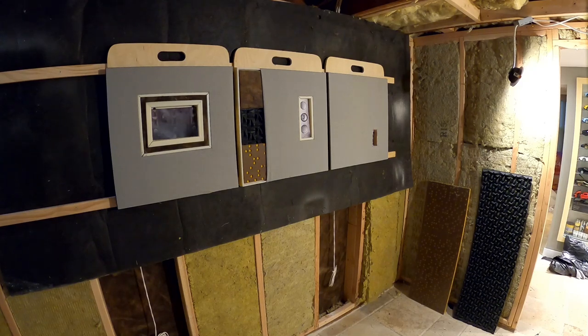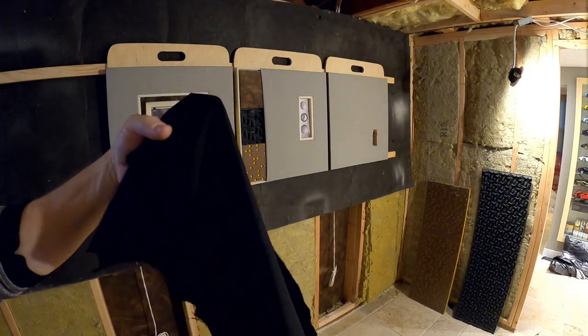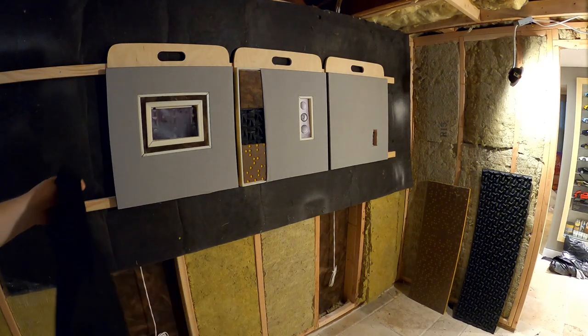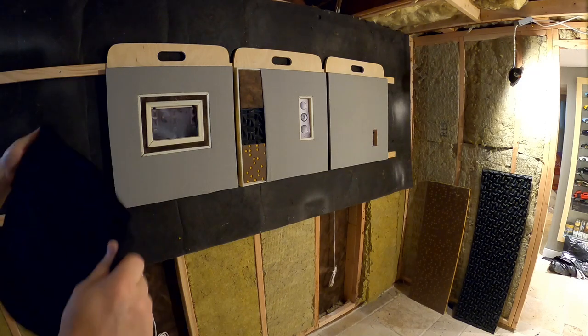Last portion of this before we throw the outlet in and put our Seymour screen material in — we're going to use some Guilford Domain Anchorage. This is our onyx material, our go-to material for front walls, star ceilings, and speaker grills. We also sell this just for speaker cloth if you have grills you want to redo.